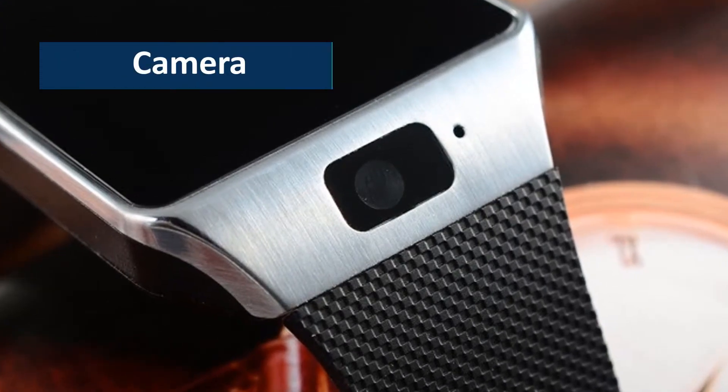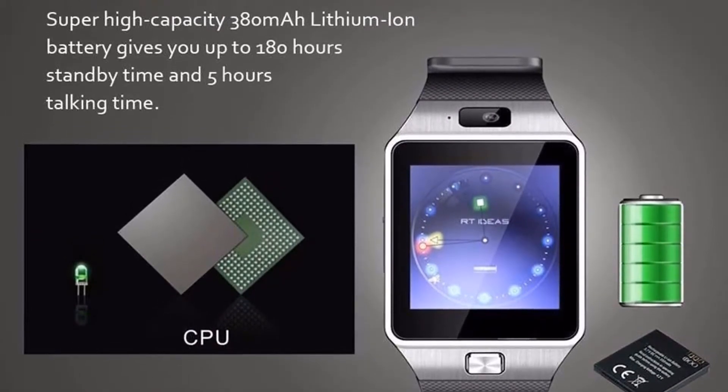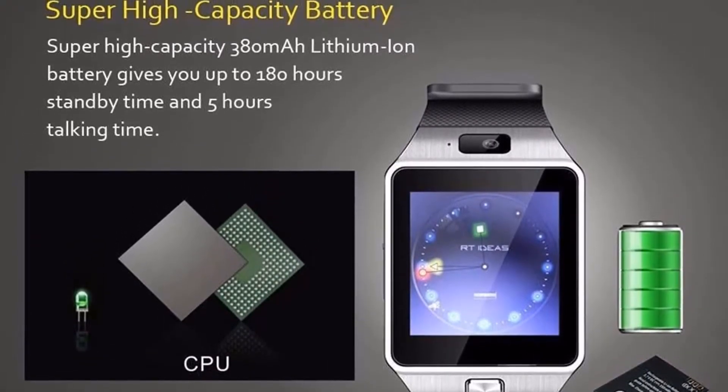Camera — being a small gadget just on your wrist, the watch is capable of taking photos with its 0.3mp camera and has efficient storage to store those pictures.